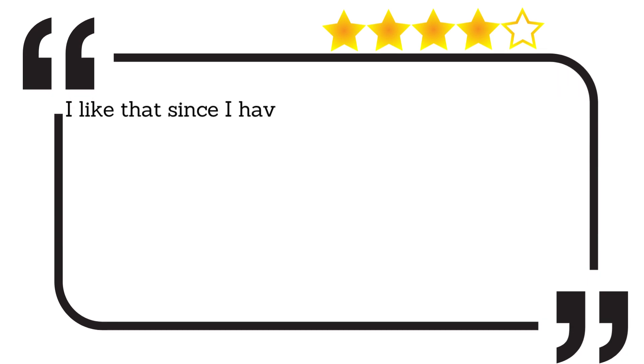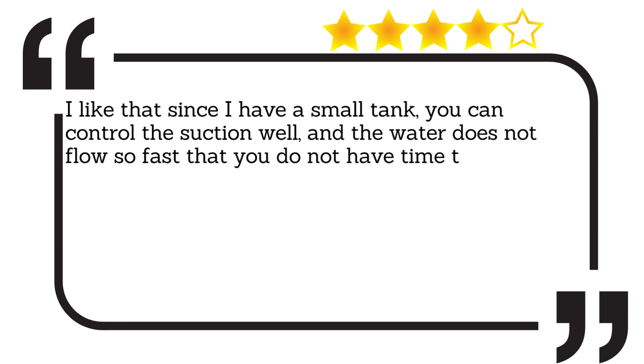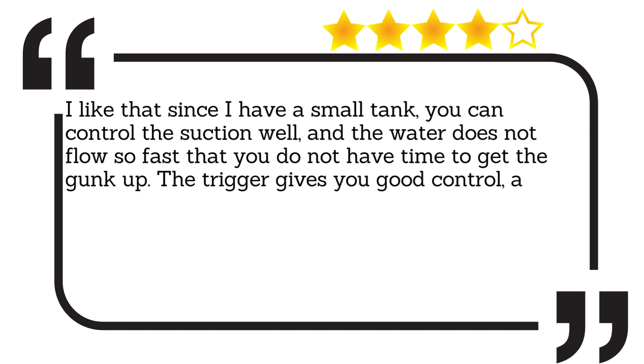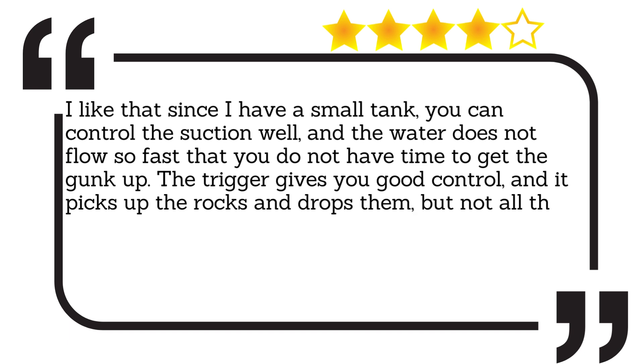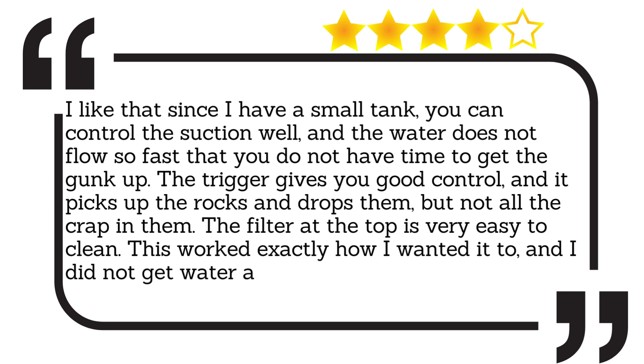I like that since I have a small tank, you can control the suction well, and the water does not flow so fast that you do not have time to get the gunk up. The trigger gives you good control, and it picks up the rocks and drops them, but not all the crap in them. The filter at the top is very easy to clean. This worked exactly how I wanted it to, and I did not get water anywhere but in the bucket.